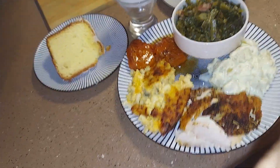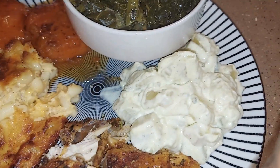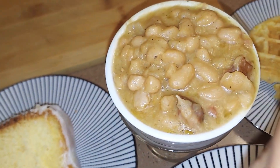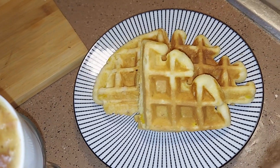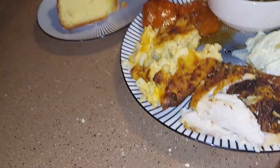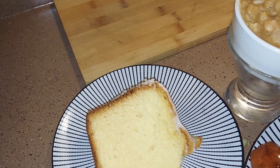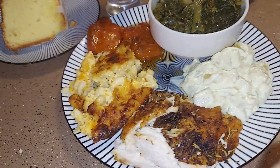So what we made today: macaroni and cheese, rosemary chicken, homemade potato salad, collard greens with turkey tails, navy beans with turkey tails, waffle cornbread — look at that waffle cornbread — and lemon pound cake. That's our meal for today, y'all. Have a good, blessed day and enjoy your Sunday, because I'm ready to go eat!